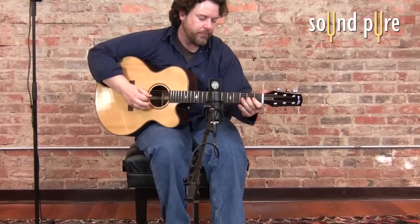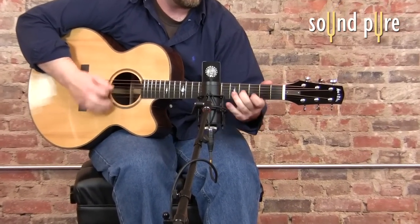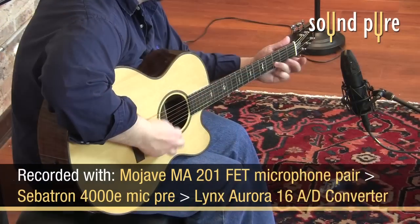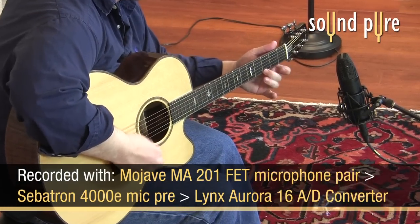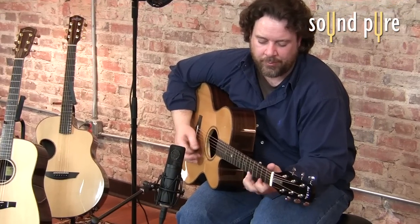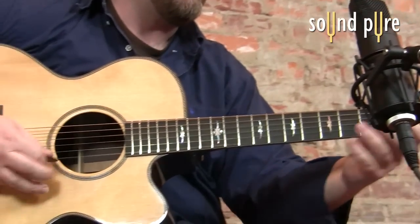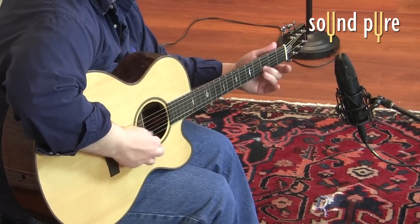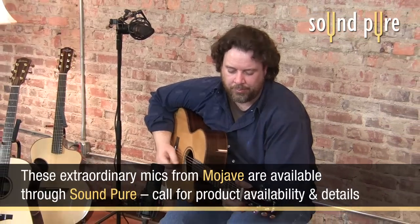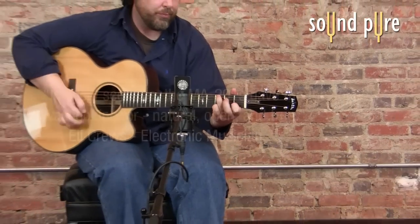The MA-201 FET microphone from Mojave Audio is an excellent solid-state large diaphragm condenser in a very affordable package. I'm currently recording this voiceover through the MA-201 FET into a Millennia HV-3R preamp. With this microphone, you won't find the harshness associated with many modern large diaphragm condensers. What you get is clean, balanced detail, as you can hear in these acoustic guitar recordings. The sound is big and natural.